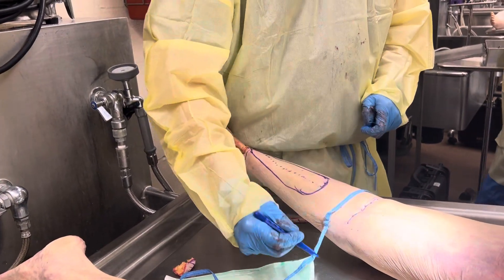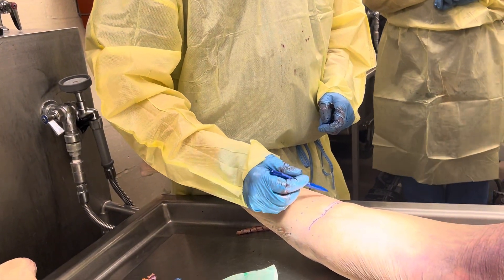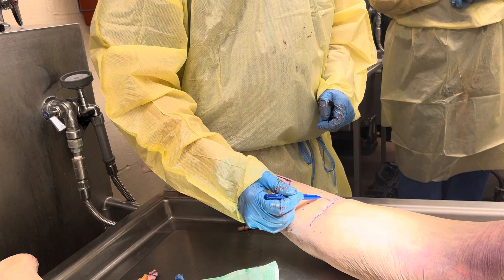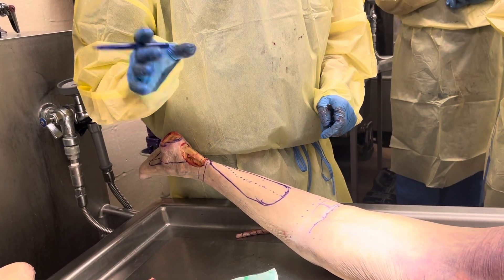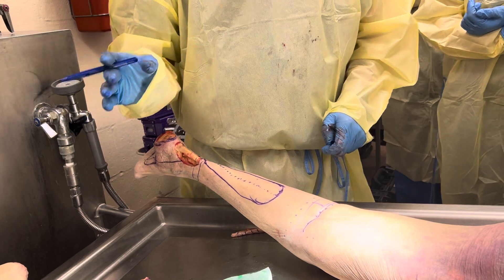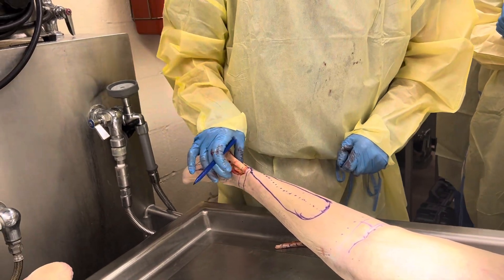Now, here's the popliteal fossa. It's been described that a reverse sural — well, you can only go within two centimeters of the popliteal crease. That's it. You might be able to get more if you delay it substantially. So what I do first is measure, design, and get my width.